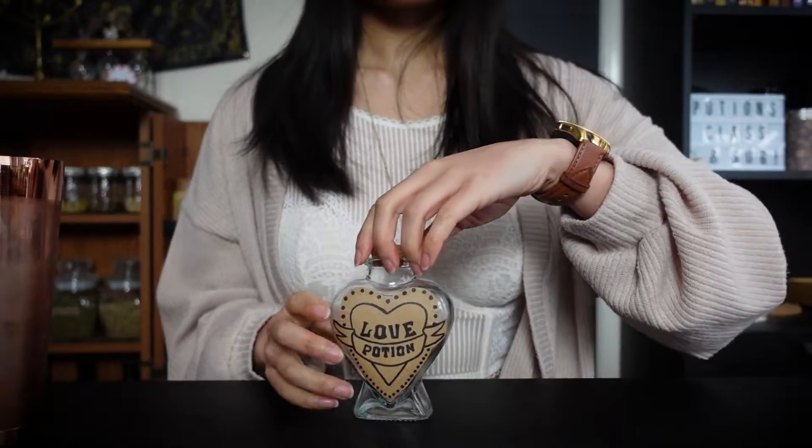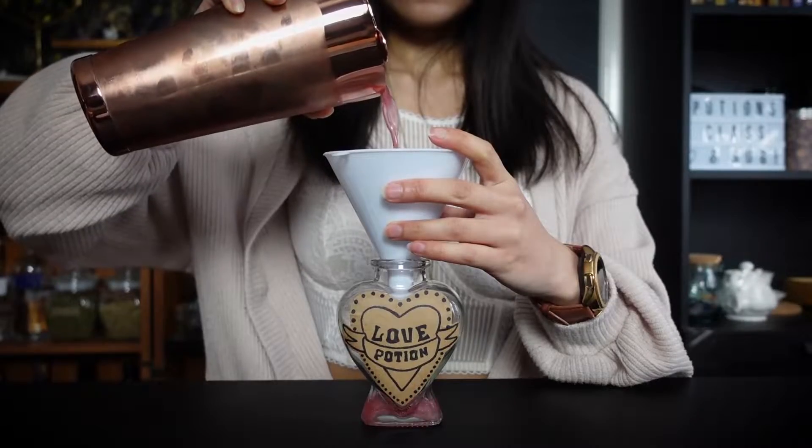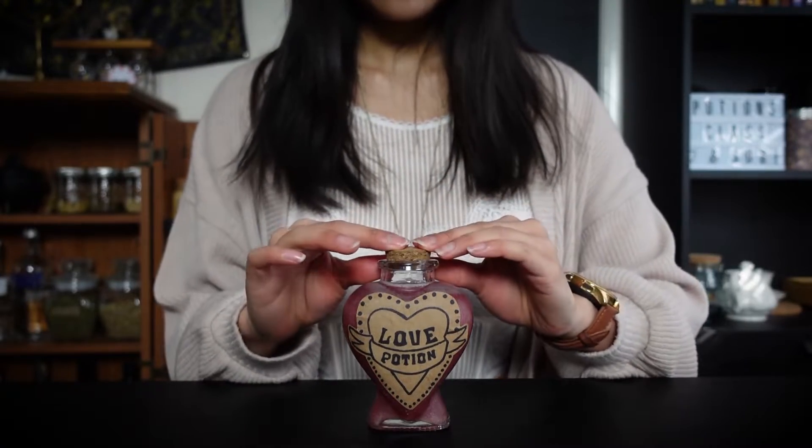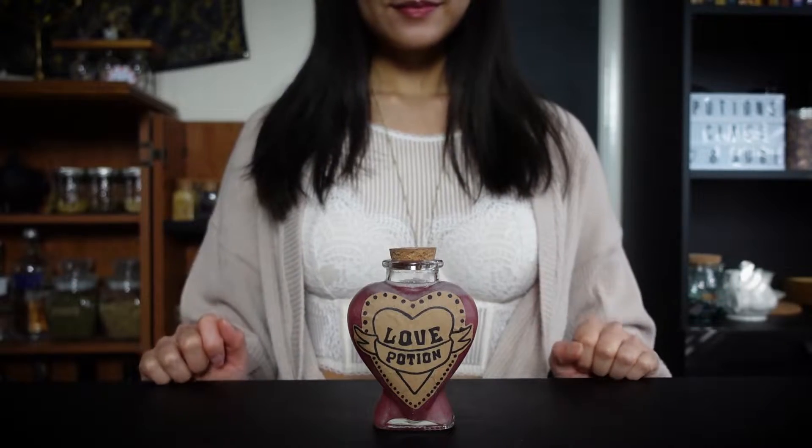Strain it into your potion bottle. And ta-da! Amortentia is complete!